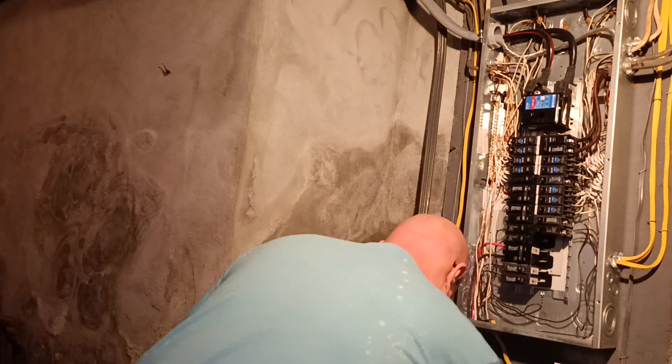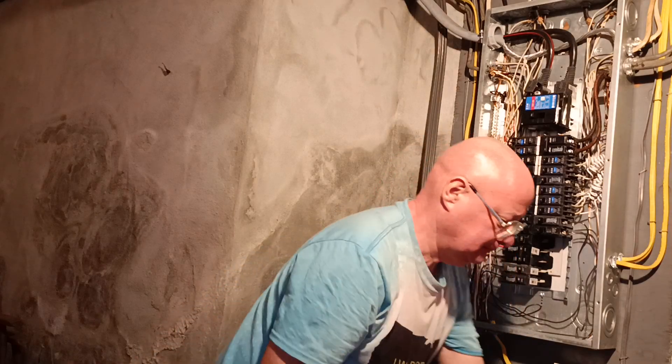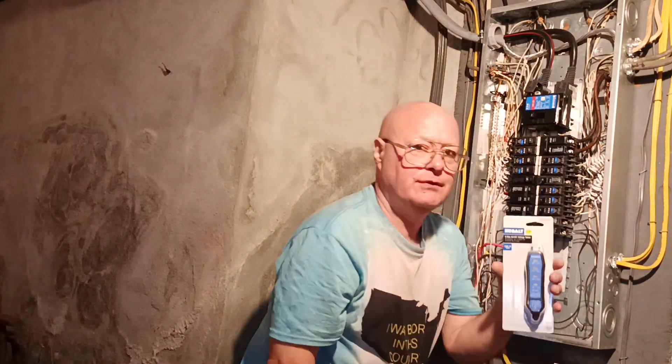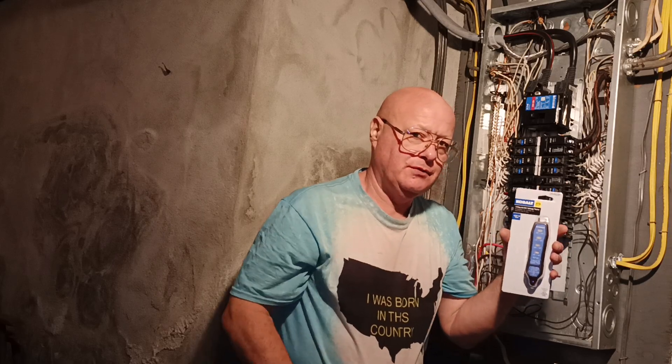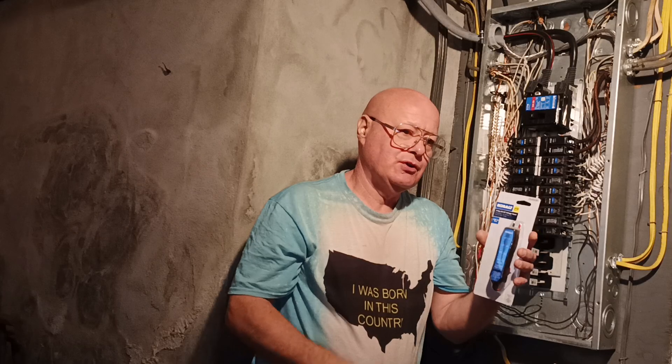I'll show you how we go about fixing this problem and keep bringing it up to code. We have a tester here to make sure that the second wire that's double-tapping it is not connected to the same circuit somewhere.